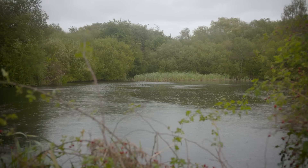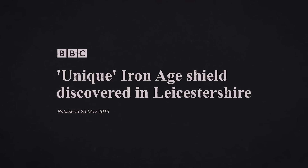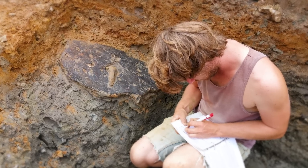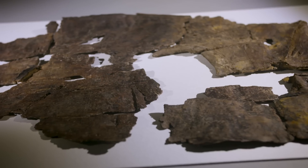I'm Sophie and I'm the curator of the European Iron Age and Roman Conquest Collection at the British Museum. We are in Leicestershire because nearby was found a shield made of bark from the Iron Age, and this is the only one known from this period in not only the UK but Europe and potentially the world.